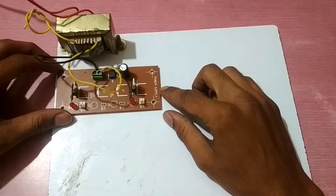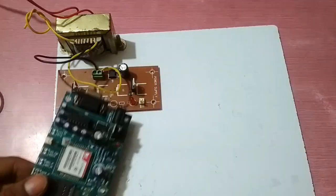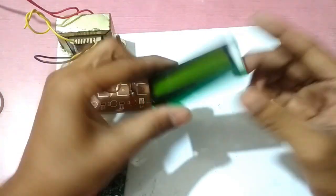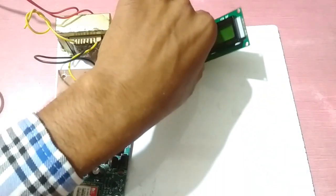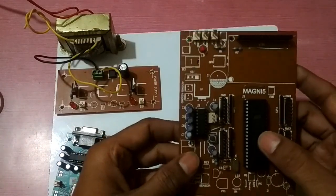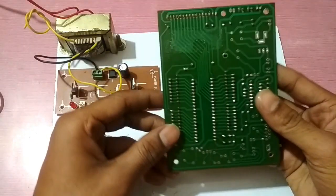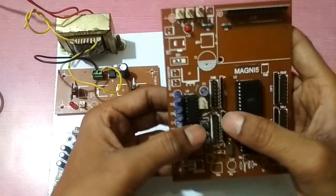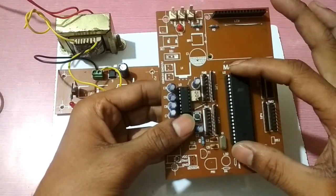We also need a power light circuit, a GSM module, and an LCD display — it is a 16 by 2 character display. These are the pins and the interfacing PCB with the microcontroller connected to the LCD display. This is a reset button; when we press it, it resets the microcontroller.